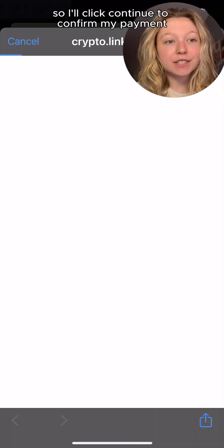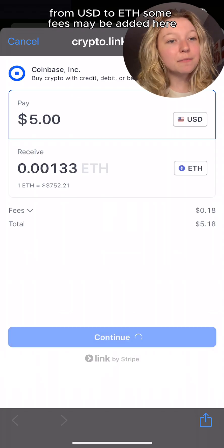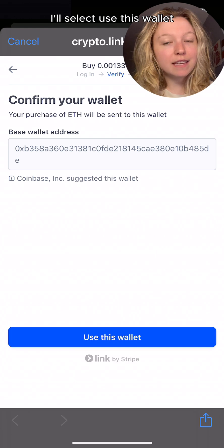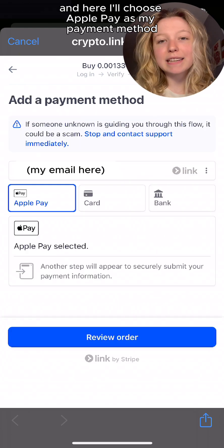I already supplied that information, so I'll click continue to confirm my payment from USD to ETH. Some fees may be added here. I'll select 'use this wallet' — this is the wallet from the Base app. And here, I'll choose Apple Pay as my payment method.